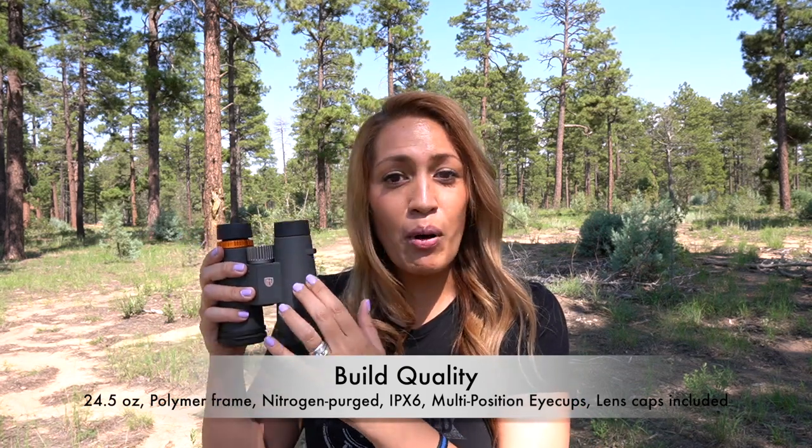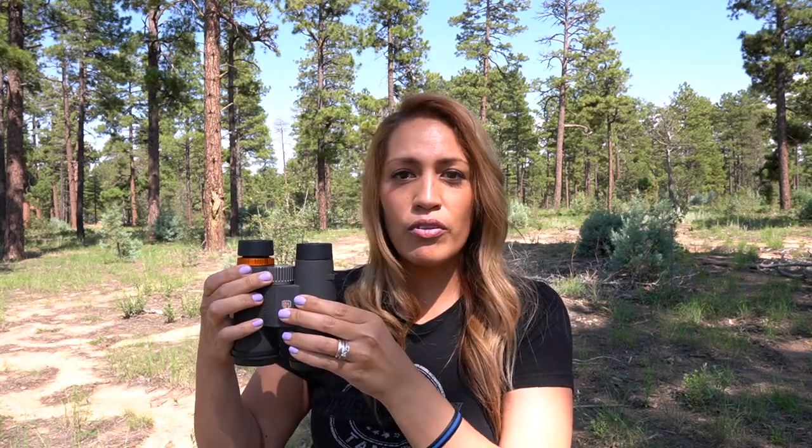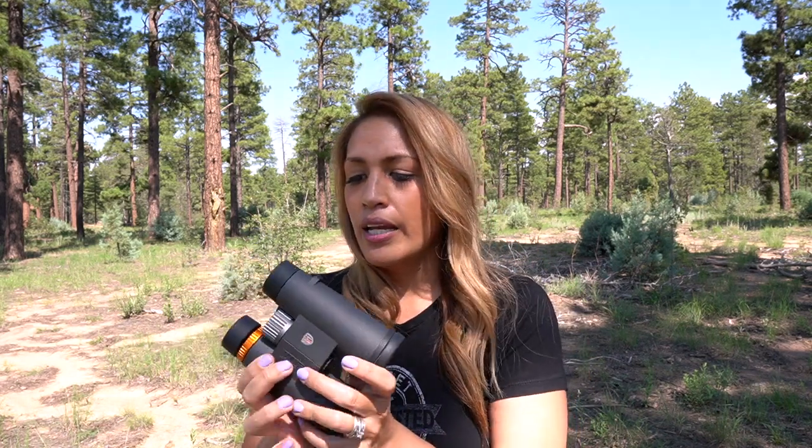It has a polymer frame, it's IPX6 rated so it's waterproof, and it's nitrogen purged so it's fog-proof as well. It has really good rubber armor all over the body. The focus knob works really well. The diopter is really stiff for me and has been since day one — even after a few years of owning it, it still hasn't loosened up. Not a big deal because once I set it, I can forget about it.